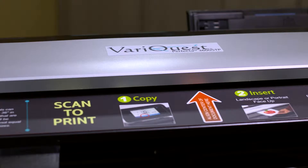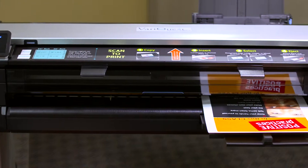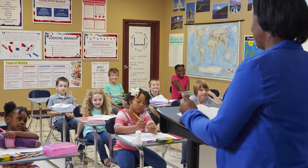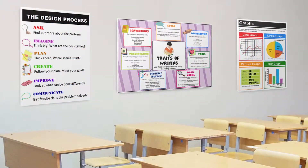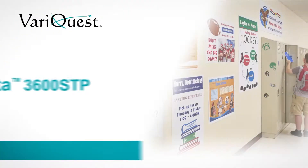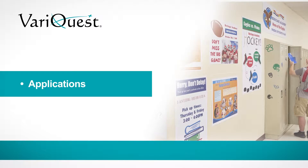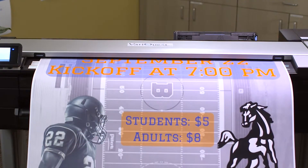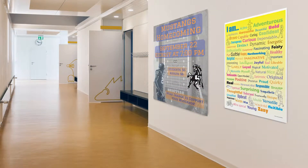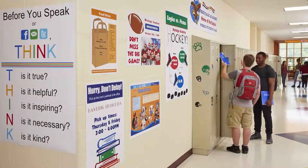With the flexibility to print big, medium, or small posters and banners, improve school communication, differentiate instruction, bolster academic achievement, and enhance fundraising efforts with ease. With the ability to scan documents up to 36 inches wide, effortlessly convey your school brand by promoting district and school-wide initiatives and events with impressive visuals.